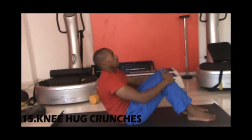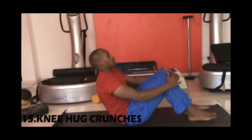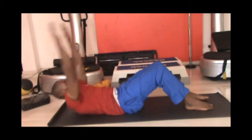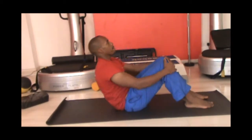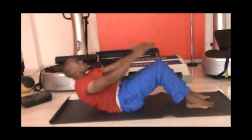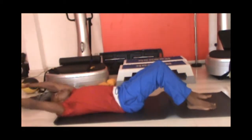Next we're doing a knee hug crunch. Sit with your feet on the floor and lower your torso extending your arms behind. Lift yourself back to starting position. Maintain your abs tight and keep breathing through the workout. Do this for 20 reps and repeat for two sets.